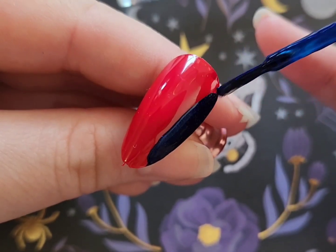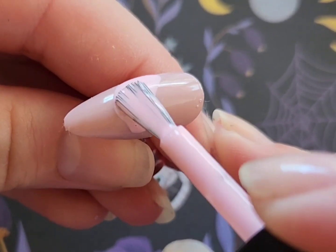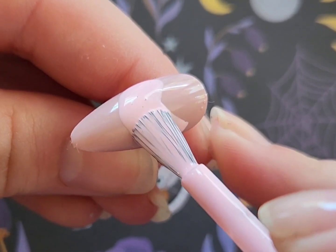Next I'm going to be drawing on Spider-Man's shirt, and while that was drying I added some liquid latex to do a french tip and let that dry.